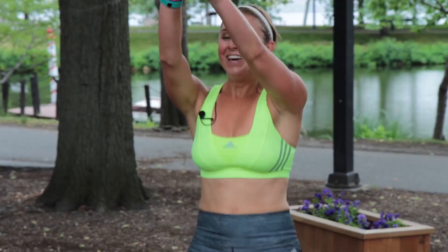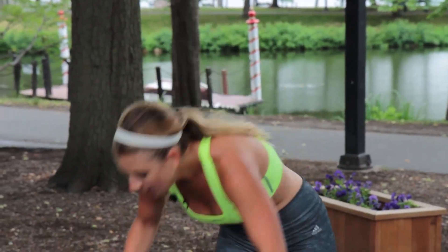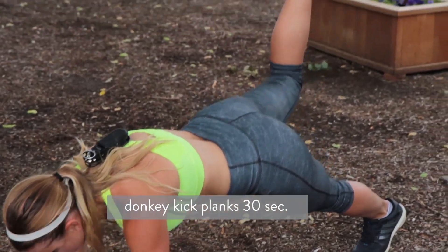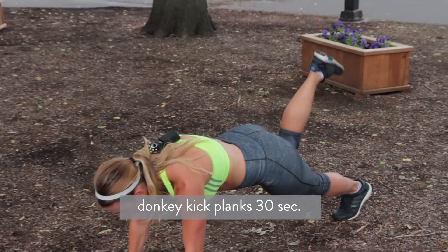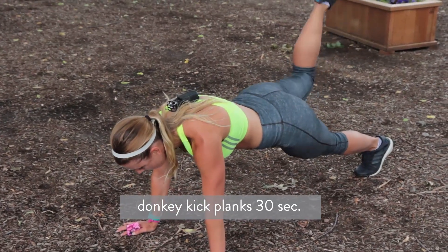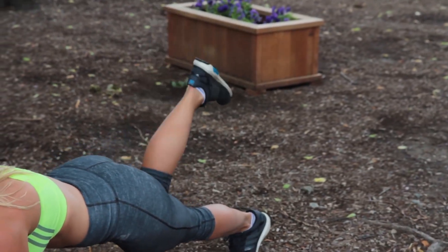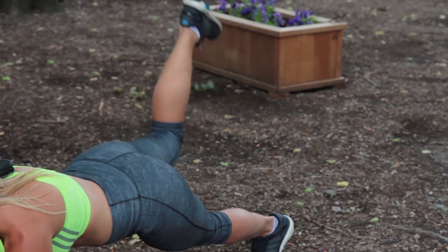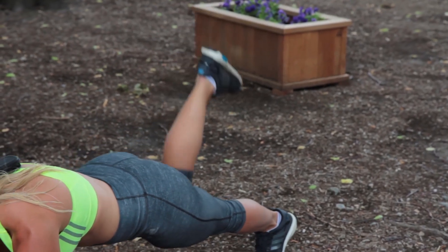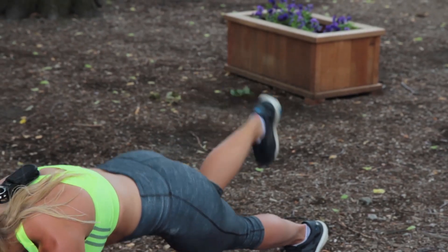I'm really using my breath here because I'm out of breath. Three, two, one. Down on the ground — right leg goes up, pulse it up. You want to keep your back flat, be in a plank position and just reach that leg up to the sky. Halfway there, 12 seconds. Kick your heel to the sky. It burns. Three, two, one.